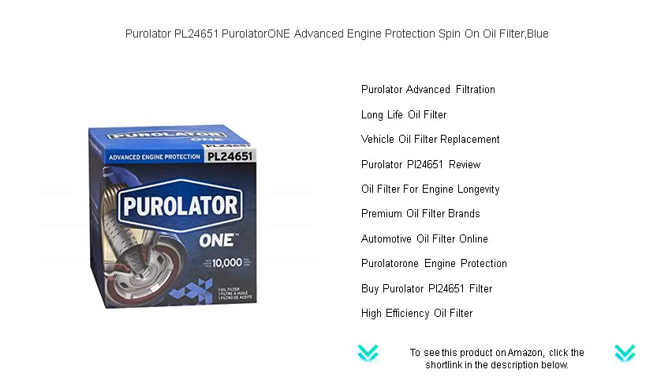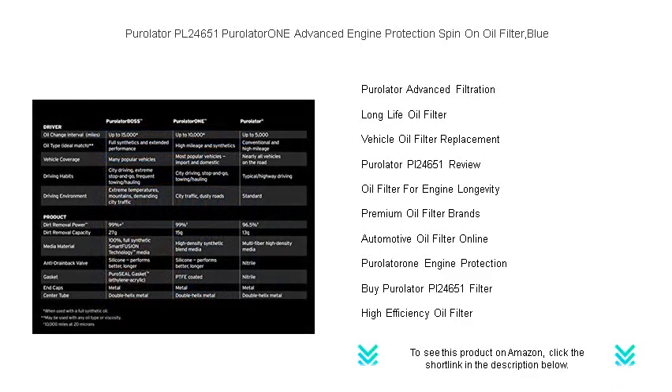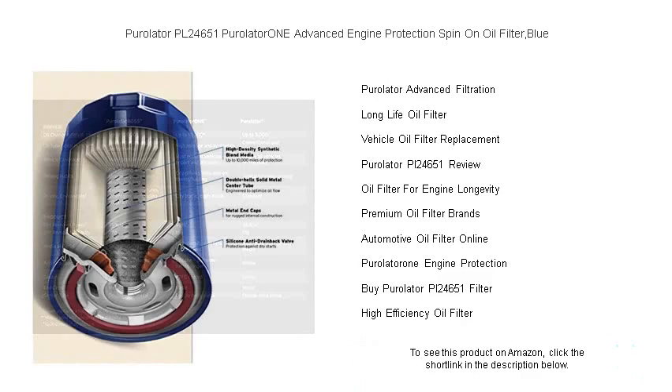With an easy spin-on application, this premium blue oil filter is an essential choice for discerning vehicle owners who demand the very best. Whether you navigate through busy city streets or take on rugged country roads, trust Purolator 1 for uncompromised engine performance.